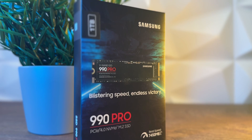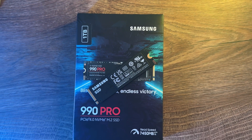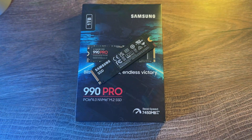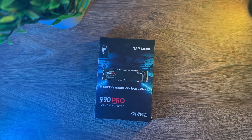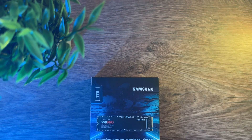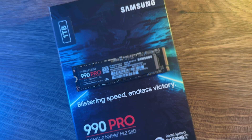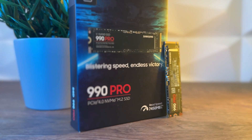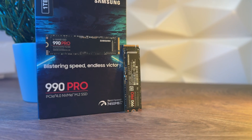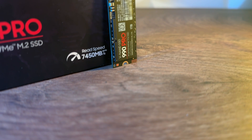Starting with the 990 Pro: it comes in capacities of 1 and 2TB. Sequential read speeds go up to 7,450 MB/s while sequential write speeds go up to 6,900 MB/s. The interface is Gen 4x4 and NVMe 2.0. Storage memory is Samsung VNAND 3-bit MLC. The controller is Samsung Pascal. It has LPDDR4 DRAM — 1GB for the 1TB model and 2GB for the 2TB. It also has TCG and OPAL 2.0 security, and 600TB TBW.